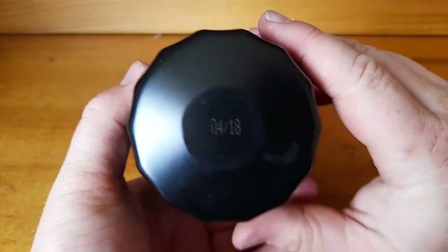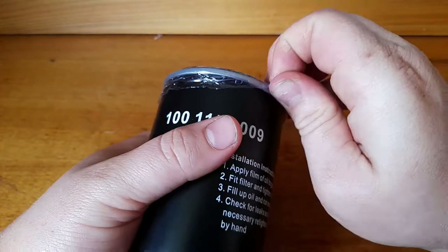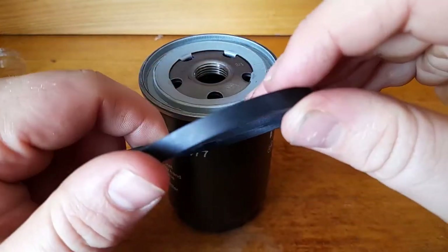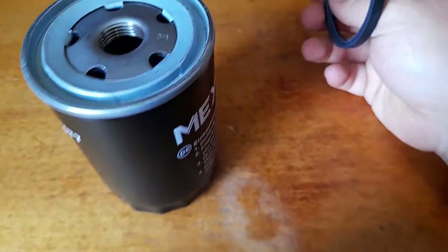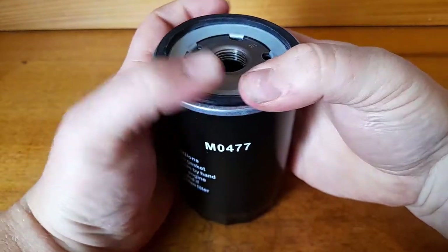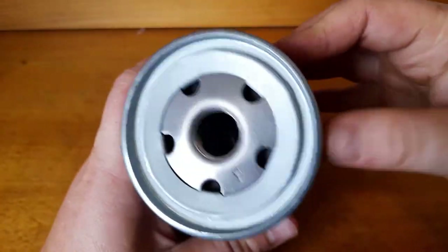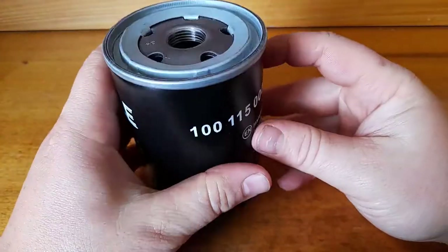It's got a nice rubber date code on the bottom, so it must have been sitting around for a while if it's 2018. It's got a nice plastic cover, which is good. The gasket comes off fairly easily and it looks like a nice thick rubber — it's nice and pliable. It sits nice and high above the edge. Now it looks like it may be a fairly similar setup to the Mann filter that I did in my last video, with the little folded tabs on the base plate, but we'll get it cut open and have a look.